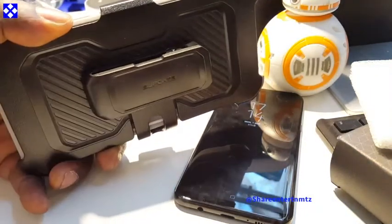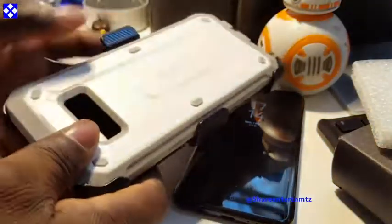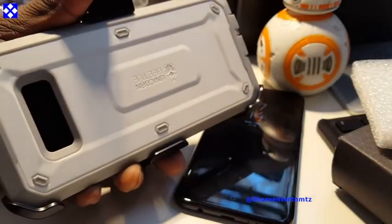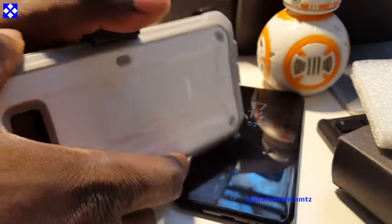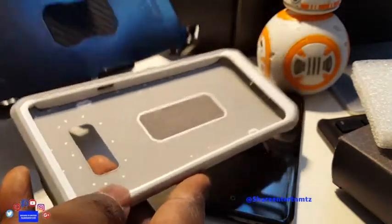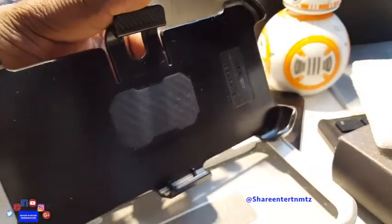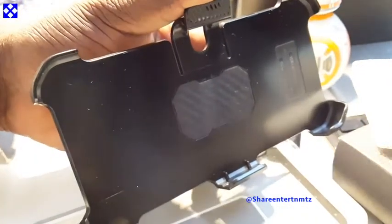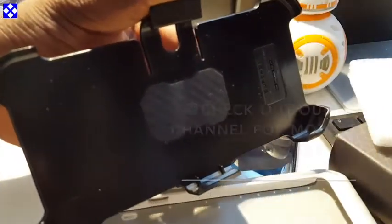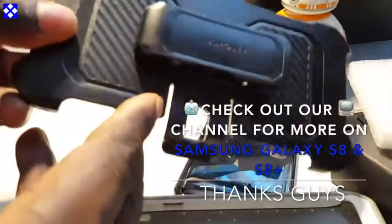These things were meant to rotate 360 degrees but mine is not doing it — something to double-check on the website before purchasing. This is what it looks like — it's three pieces by the way. You can't see the third one for now because it's embedded.